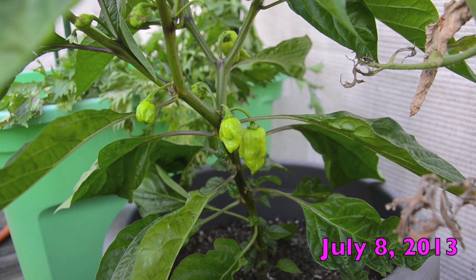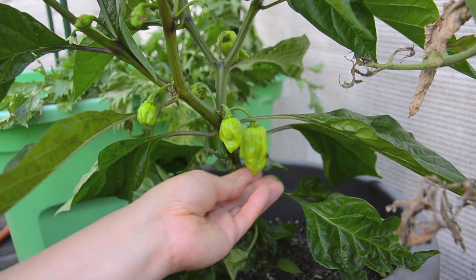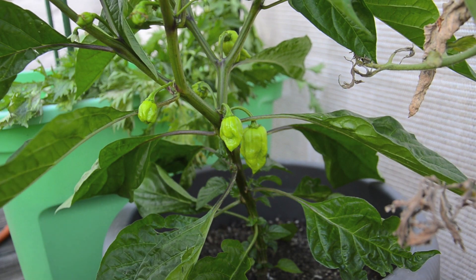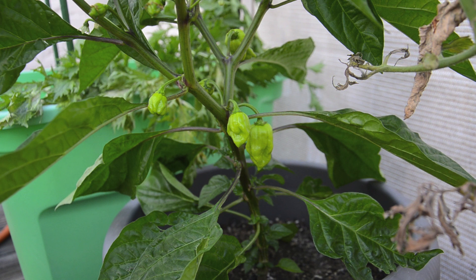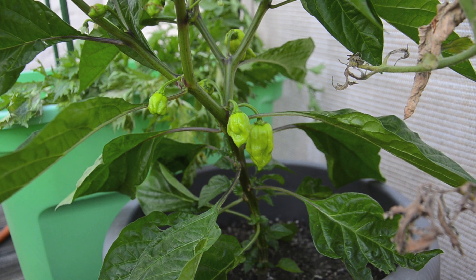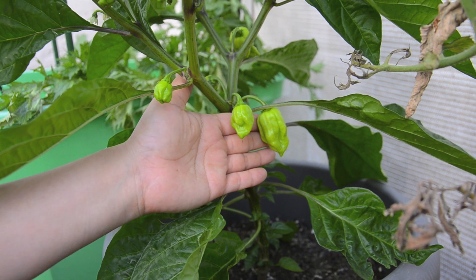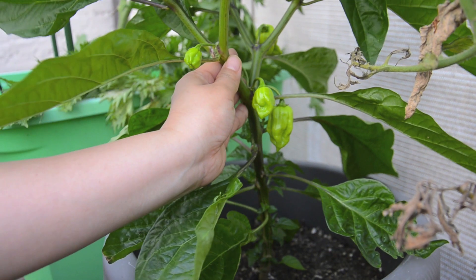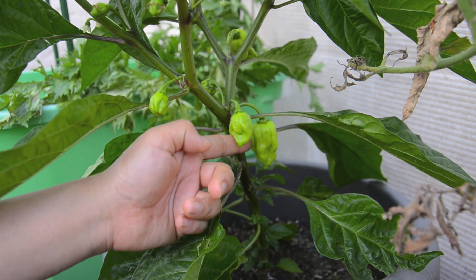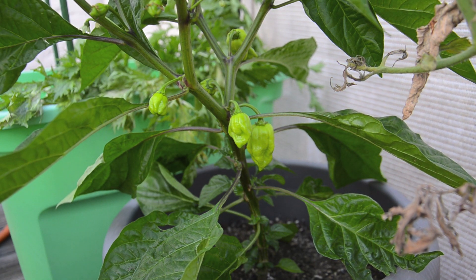The habanero plant was very quick to start forming fruit, and you can see the little baby habaneros are kind of everywhere — it's very exciting. Spicy peppers are very prolific, and if you have a garden on a balcony that gets very hot like I do, hot peppers is a very satisfying plant to have. I have a lot of baby habaneros here and there's a ton of flowers, so I'll probably be getting a lot of peppers.